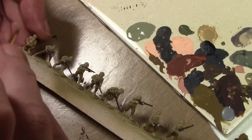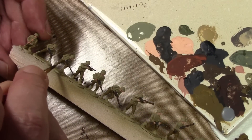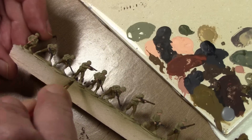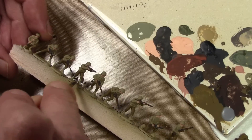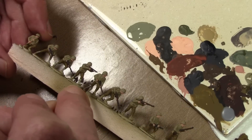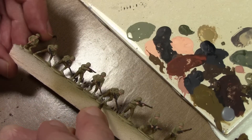Next comes what's called the webbing — essentially all the pouches, belts, and boot wrappings or spats. For all of that we're using Vallejo Model Color Green Gray.